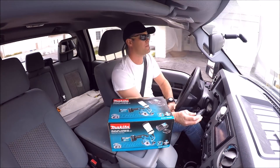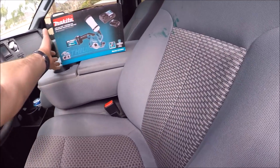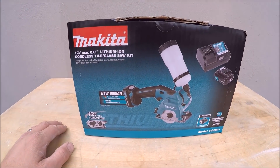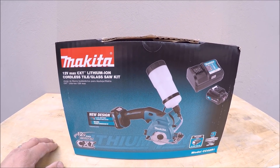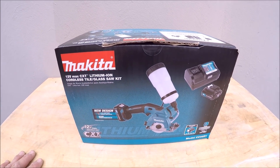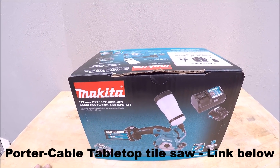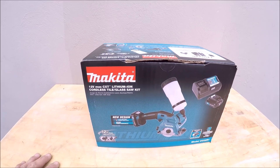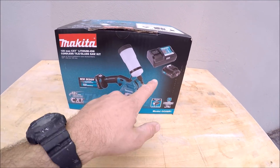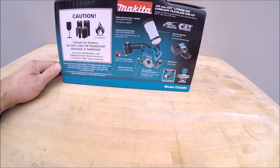Makita 12 Volt Max CXT Lithium-Ion cordless tile and glass saw kit. We've got a cordless tile saw. Now this Makita is one of only two cordless tile saws on the market right now — you have the Porter Cable tabletop tile saw, I'll leave a link in the description below for a review I did on that, and you have the Makita 12 volt handheld cordless tile saw. This includes a blade, two 2-amp batteries, a charger, and a three-year warranty.